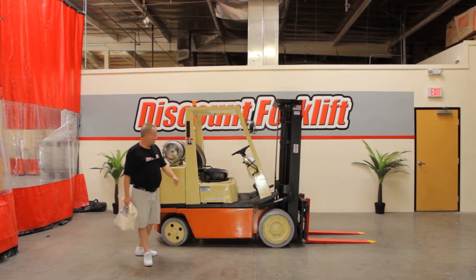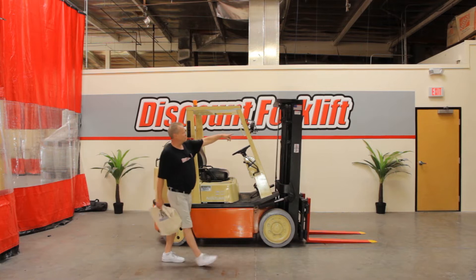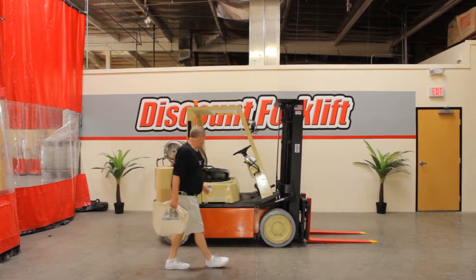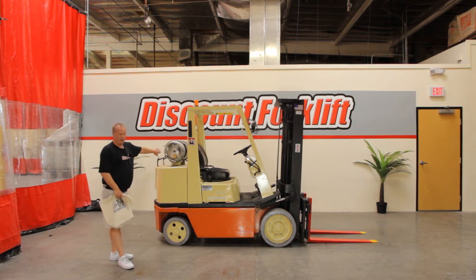I'd like to introduce you to Melody. She'll be going out today to her new home. She also has all her stickers on it — notice on both sides of the mast. Melody is a 6,000 pound, 15 foot, three stage lift. She's in full working order. She's also a propane ram.